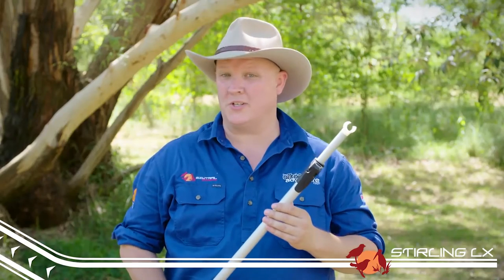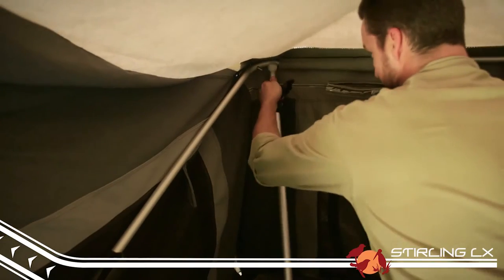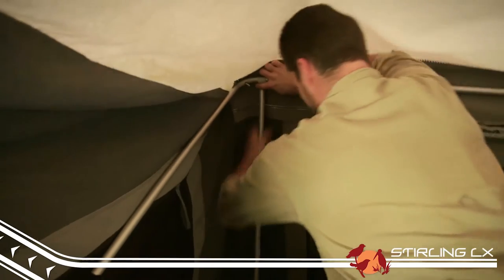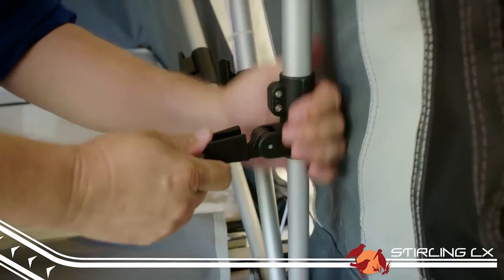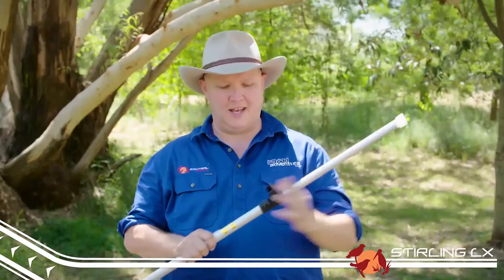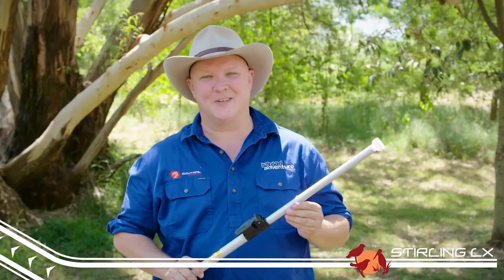Lastly, these are your corner stays and as the name suggests, they're used to keep the corners up nice and high off the bed. To help make the whole job easy, each pole has a number on it identifying where it's used and what it's used for. All of the poles in the K-series range have a quick release and quick locking mechanism that's so easy to use that even the kids can do it.